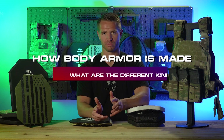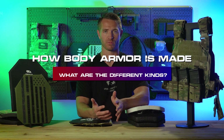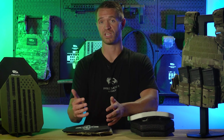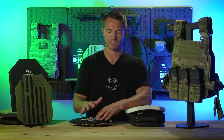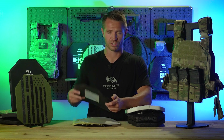Today we're going to talk about how body armor is made. We see a lot of interest and comments from people about homemade body armor and how body armor is made, so we thought we would do a teardown on some of the most common types, really get into how they're made and hopefully provide some more information. We're going to try and stay focused on how it's made and keep this video under 30 minutes.